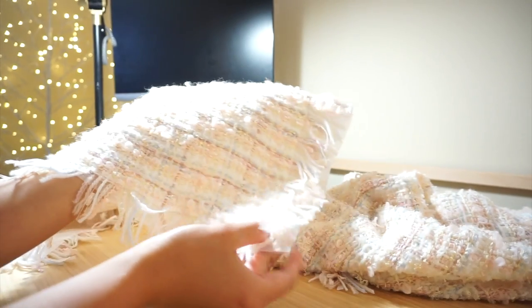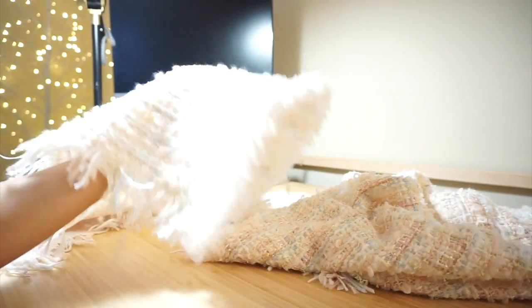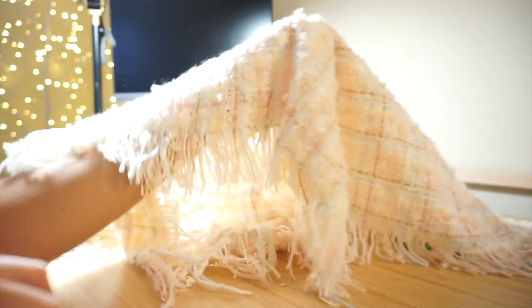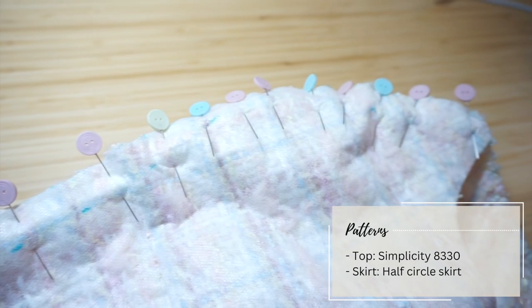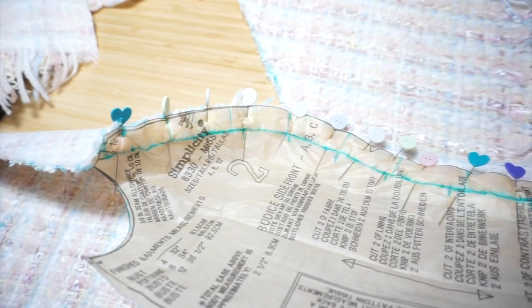In order to make the dress with this fabric, I added fusible interfacing, which added some structure to it like this. This is the one without interfacing, which is softer and more flowy. For the patterns of the dress, I followed Simplicity's 8330 for the halter top and drafted a half circle skirt.